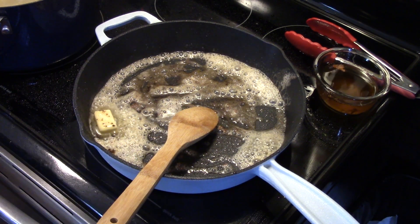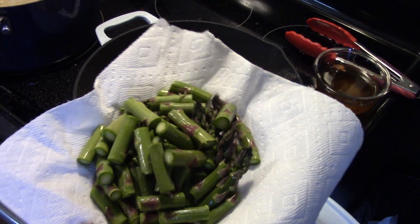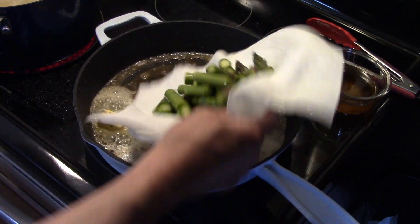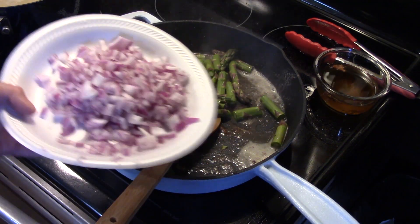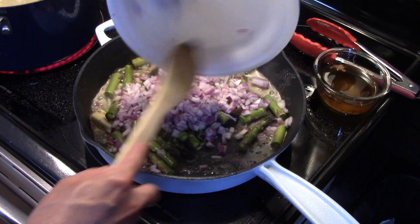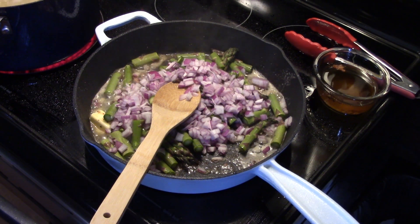Now to that I'm going to add in one pound of asparagus that I cut into roughly about one and a quarter inch pieces. I'm going to get that into the butter. I also have one red onion I diced up — going to get that in. And I'm going to season this with a little salt and pepper.